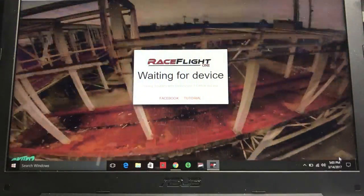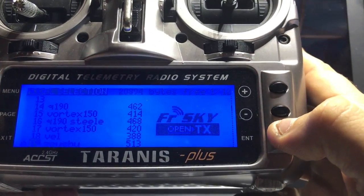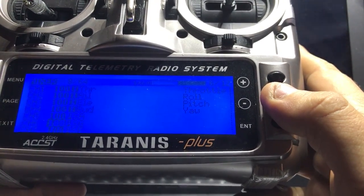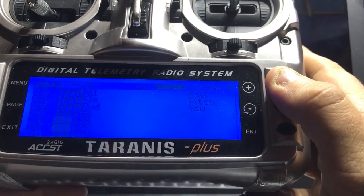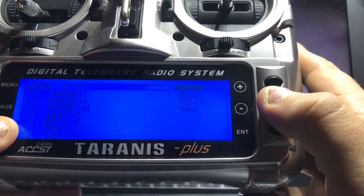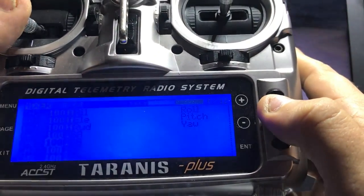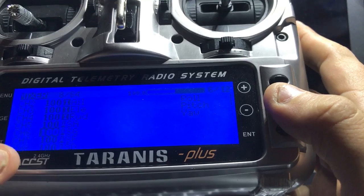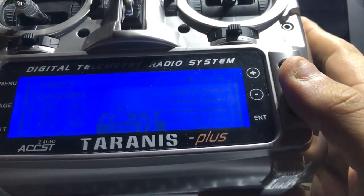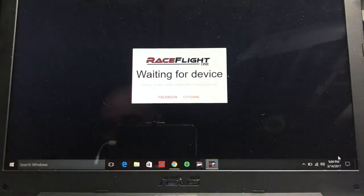If you're a FrSky Taranis owner, go into your Taranis and I'll show you how easy this is. You're going to want to set up additional channels. Channel five is my arming switch, six is for VBat voltage, seven is going to be for blackbox logging that we're setting up here, and eight is for the buzzer I have installed. Set all those up and remember what number each is, because that's what makes RaceFlight even easier — it relays directly to the channel number you have.